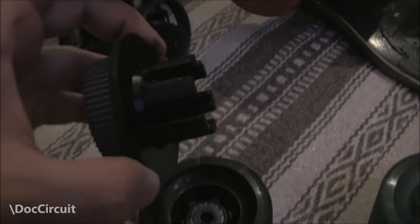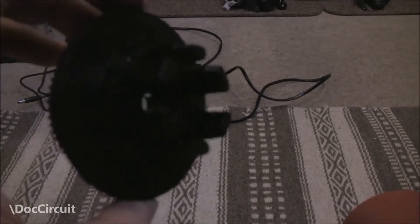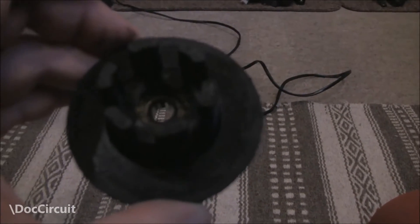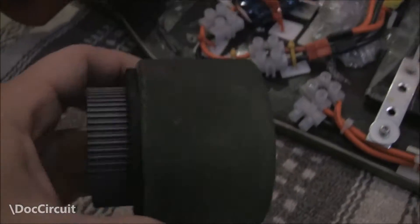It really is a 20-second job. And that's the spokes — it will slot into any spoked wheel like that. Easy.